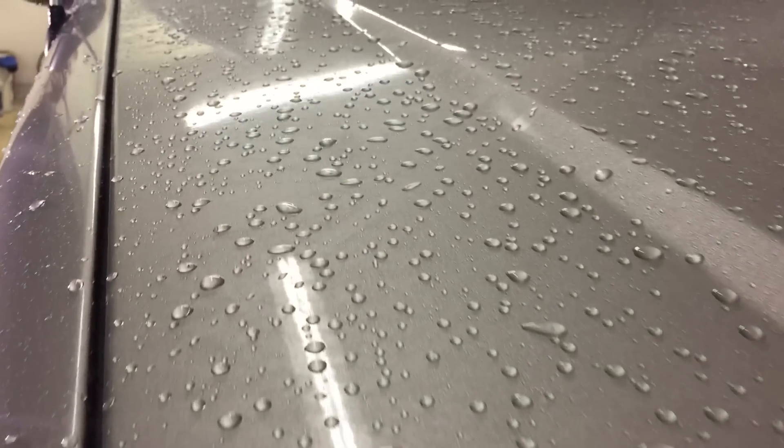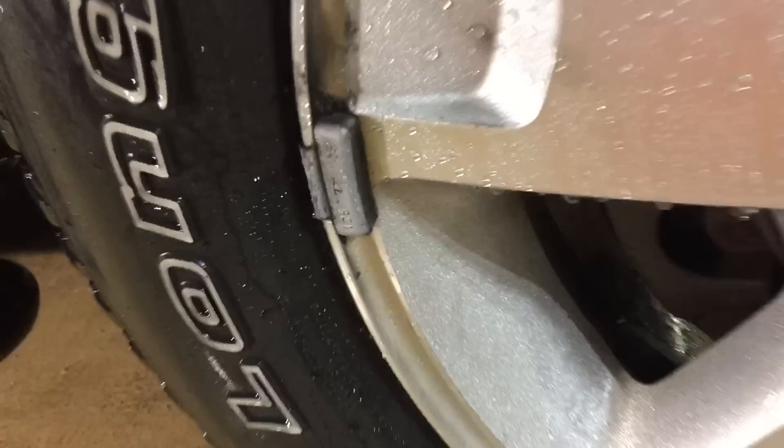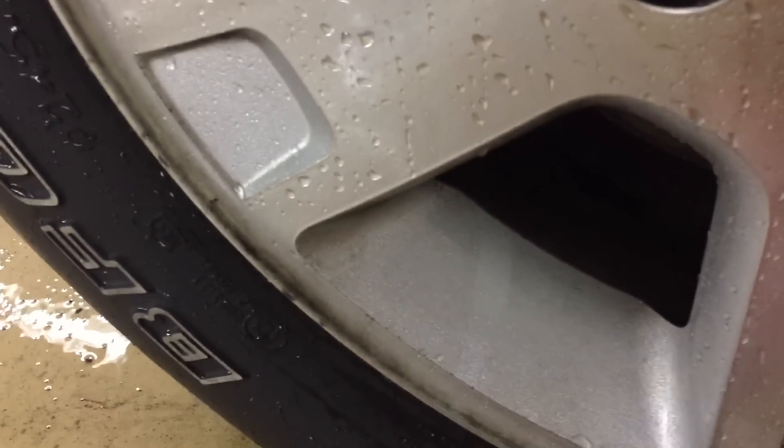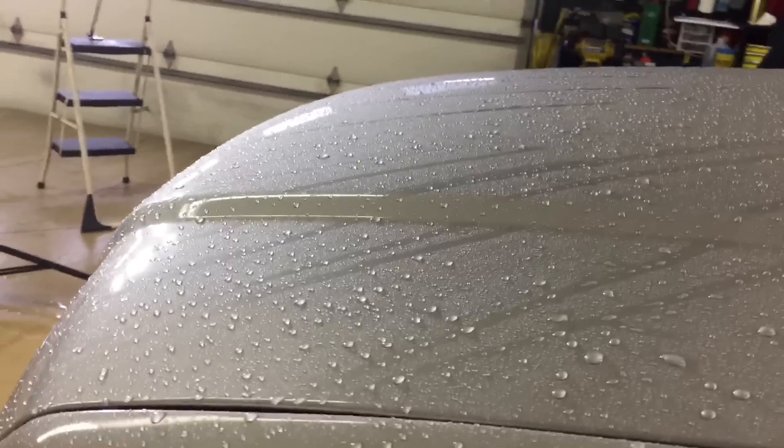Not only has it done a great job removing the loose dirt, it's actually started to go after the bonded contaminants such as what's stuck to the wheel and bottom of the running boards. You'll also take notice that even the plastic has taken on some water-beading properties — and the plastic was not coated. The leftover stubborn dirt clinging to the wheels and the bottom of the rocker panels we'll take care of with the contact wash coming up next.